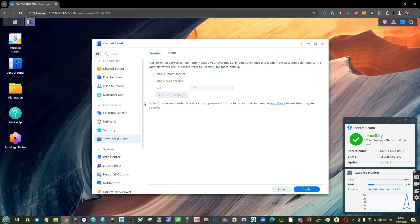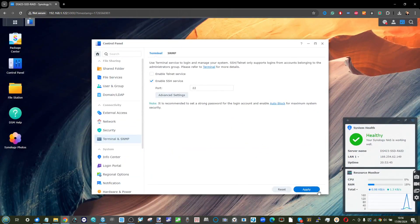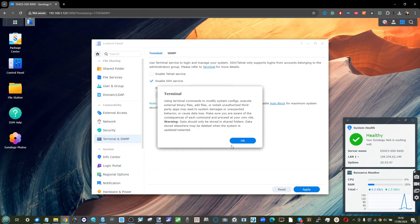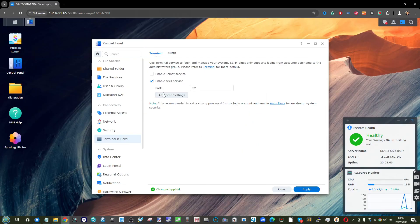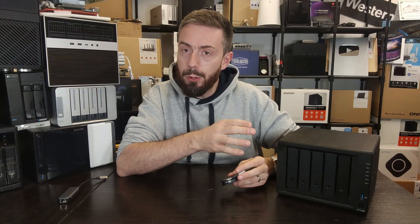The next thing you need to do is head back into the Control Panel, go into the Terminal option, and enable SSH. Don't worry about changing the ports — leave it at the default. And remember to disable SSH again after you've finished; I'll remind you at the end of the video.